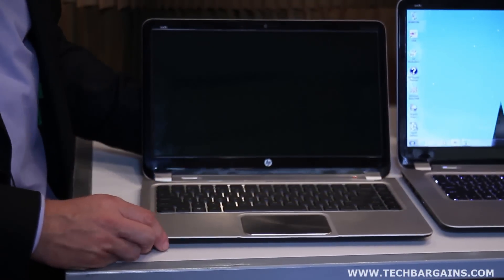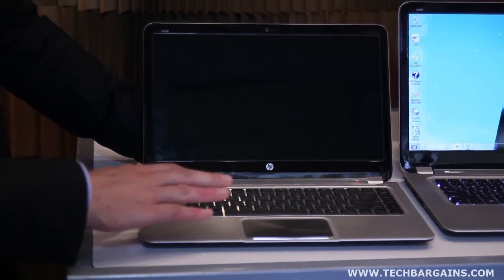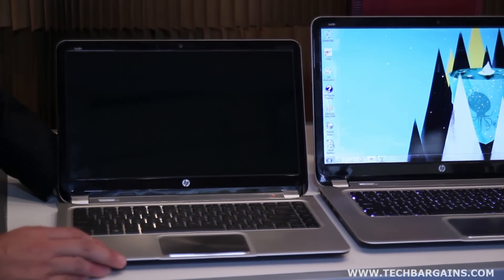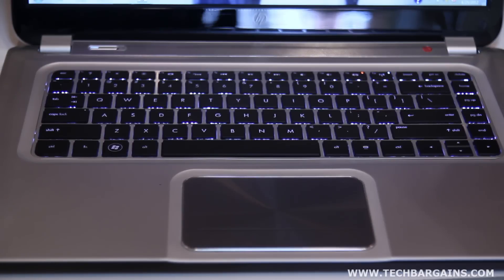Battery life is especially critical on the Ultrabook and Slickbook. Battery life on the 14-inch is eight hours, and battery life on the 15.6-inch would be nine hours. A lot of focus and effort went into battery life, as well as overall usability.